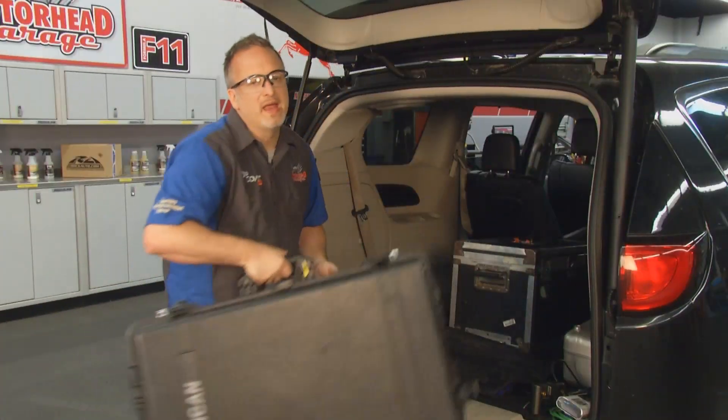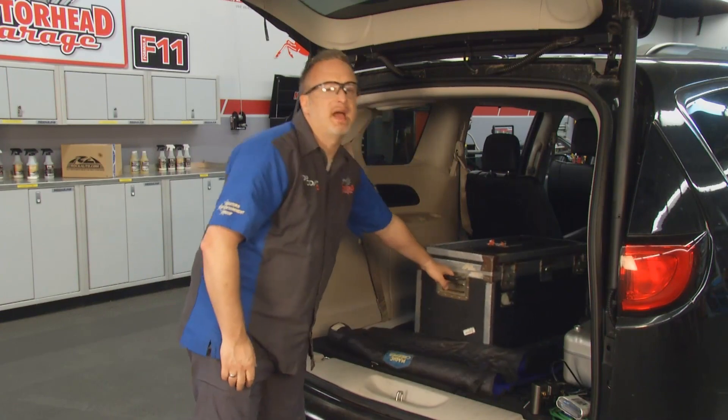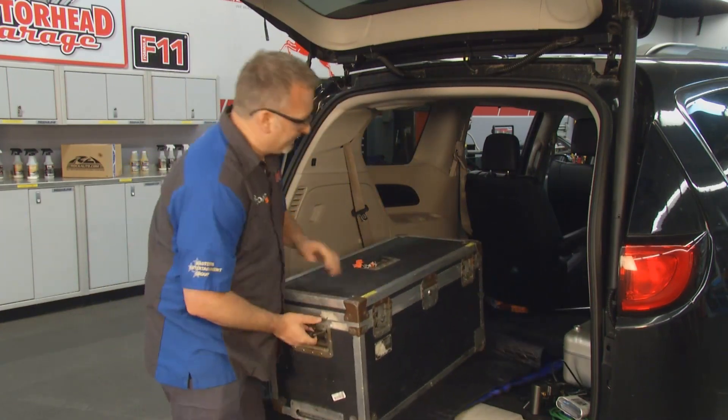Do not go anywhere, because we have a lot more Motorhead Garage presented by Top Coat coming up right after this. We'll be right back.